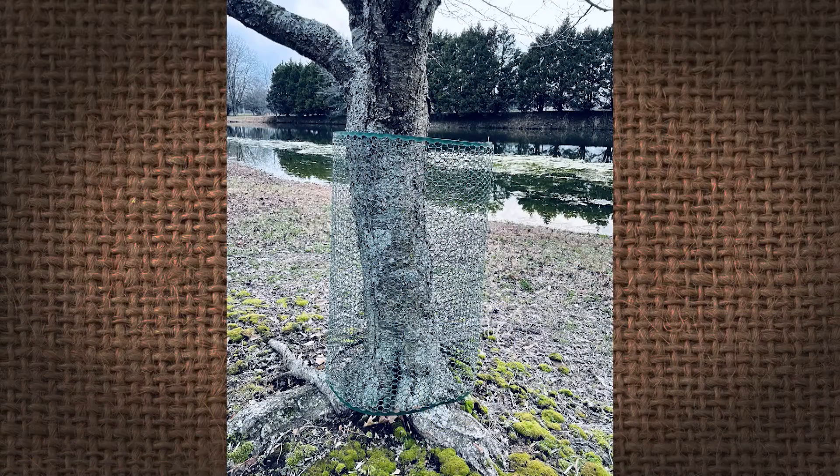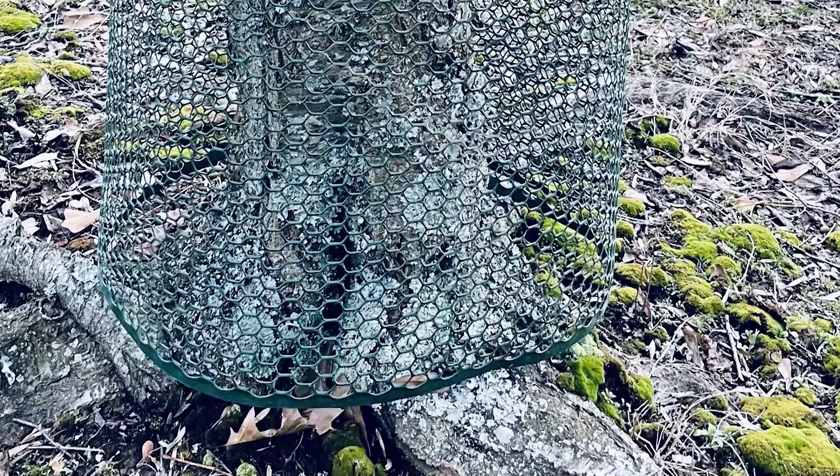I put plastic chicken fencing around the base of my trees very loosely and tied it together. The plastic is just stiff enough and flexible enough that when beavers try to chew through it, they can't get through — it bothers them and they go away.